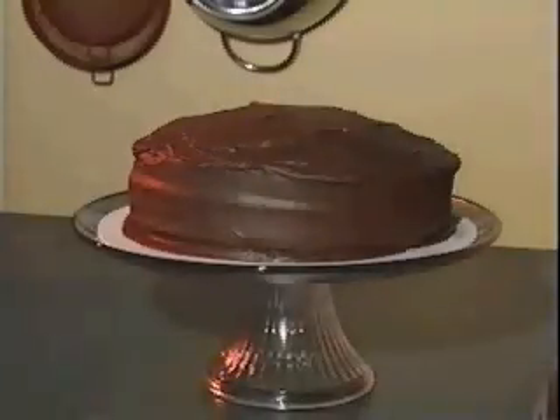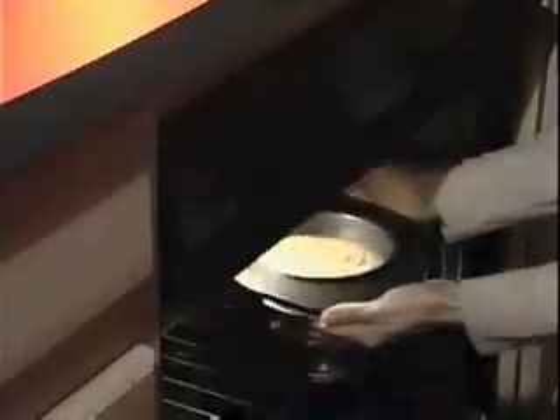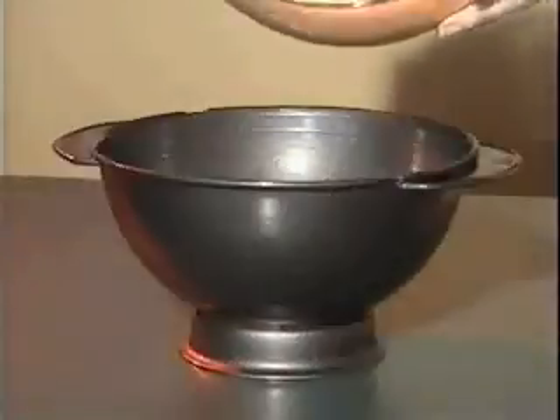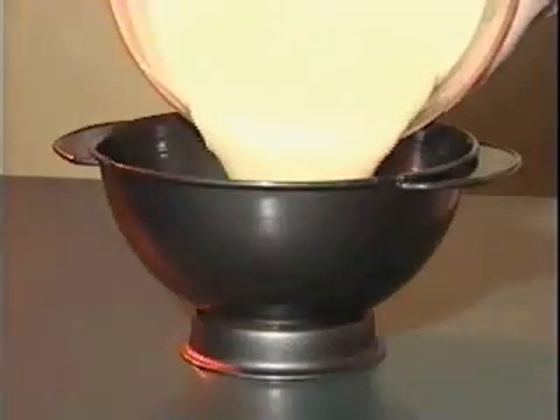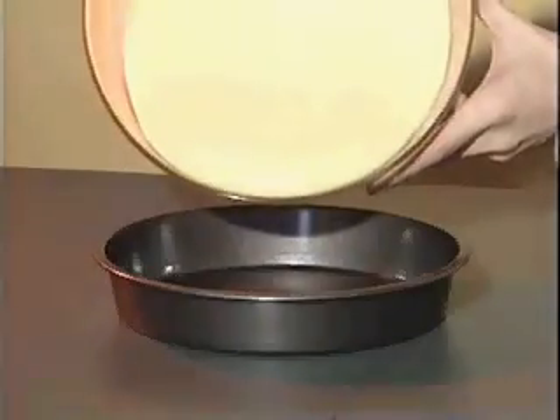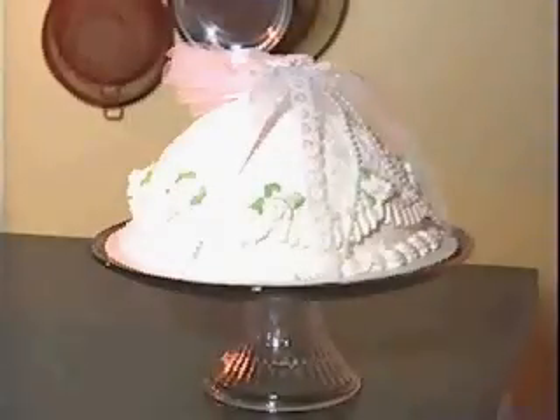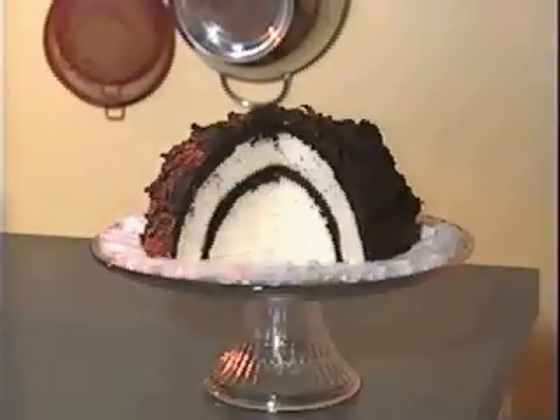Why make a dull, ordinary, boring cake when you can create spectacular desserts as easy as mix, bake, fill, flip, and decorate? It's fast and easy. Just pour batter into the large cake form or flat pan for the zucato and bake. This unique bakeware turns an ordinary cake mix into an extraordinary and elegant specialty dessert that's as beautiful as it is delicious.